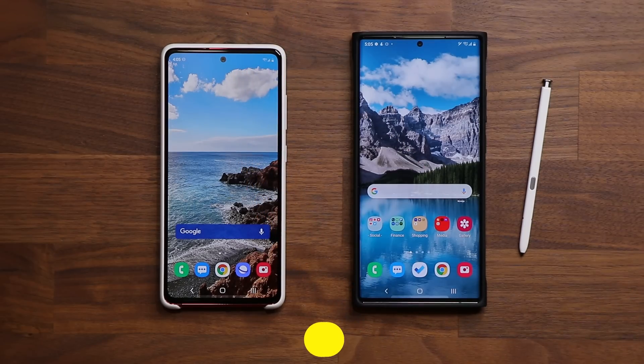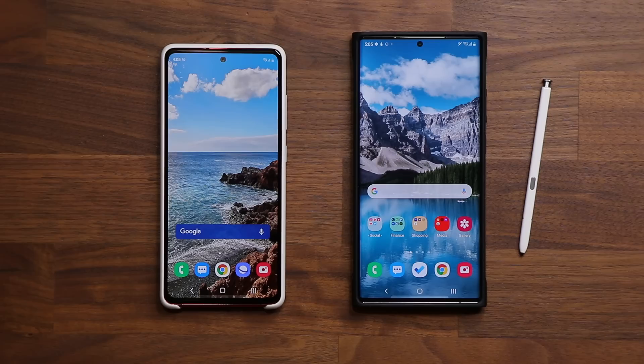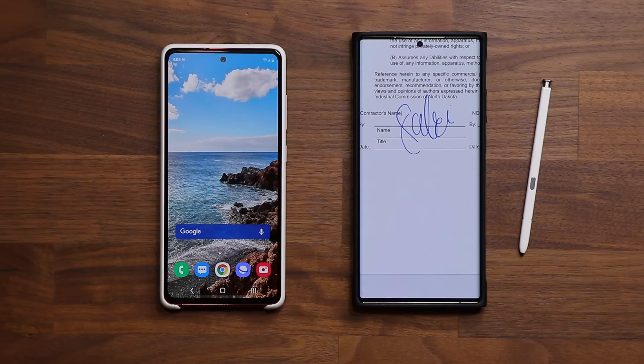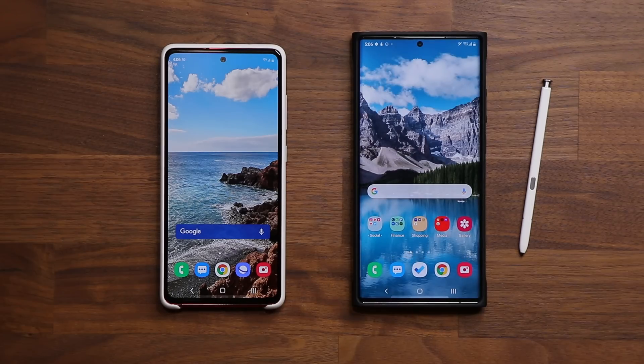Hey guys, Saki here from Saki Tech. In today's video, I'm going to show you how to sign a document on your Samsung Galaxy smartphone. For example, if somebody emailed you a document that you want to sign, I'm going to show you how to get that done super easy and then email it right back or share it in any other way. So let's discover how to get this done.